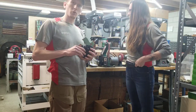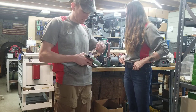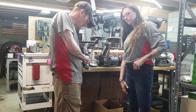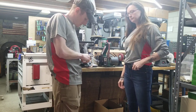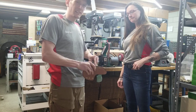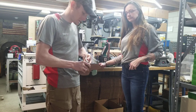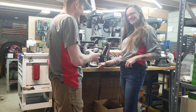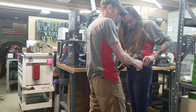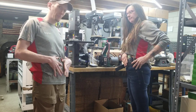Last but not least, we'll demonstrate the cross draw — we're going to take that clip and swing it all the way the other way. This is the rarest carry position but some guys — and ladies — do carry cross draw. Generally folks who carry cross draw will have more of a belly. Amy is kind of small, so she won't be able to demo it as well as a bigger person would.